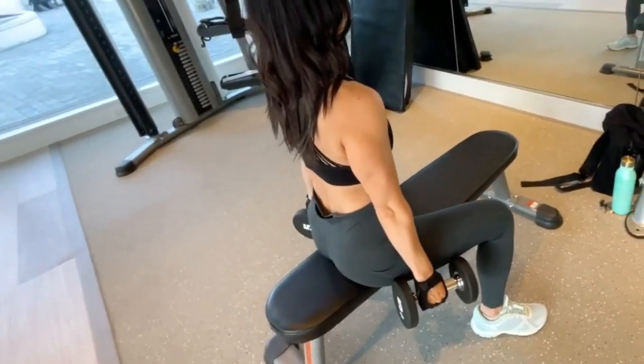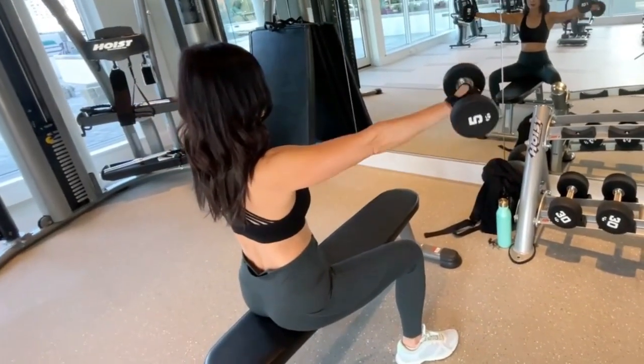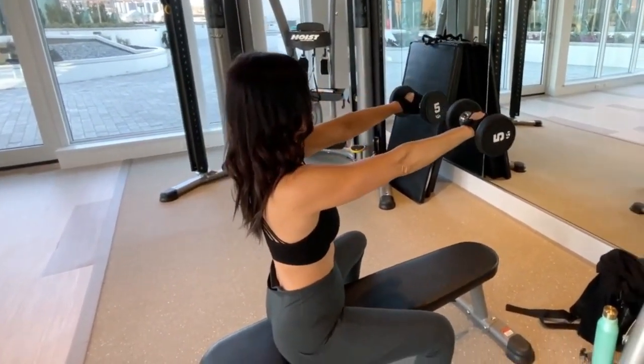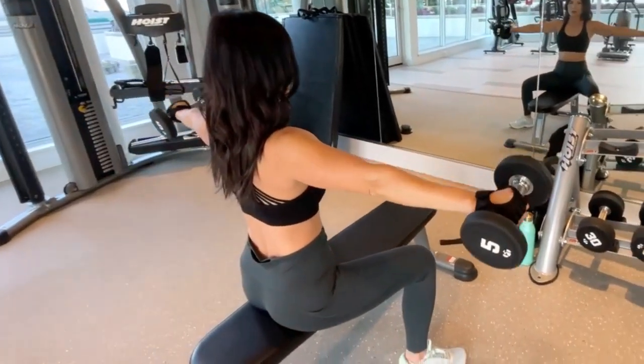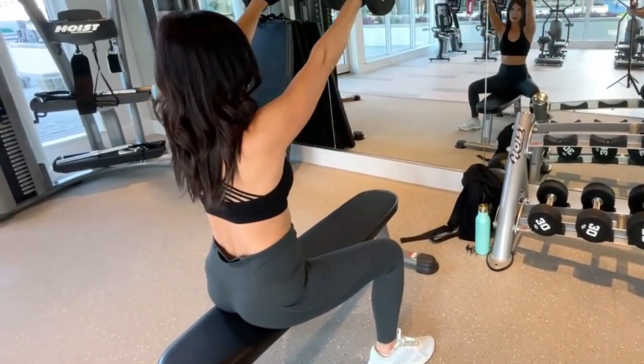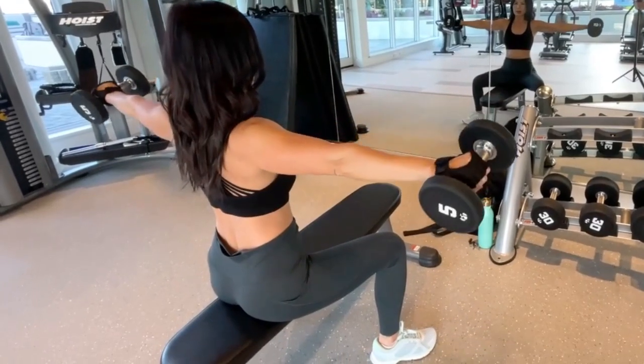She's going to lift up to the side, then to the front, then up above her head, just slightly 45 degrees, back down in front, to the side, and then back down. And then again: side, front, up, down, side, down.